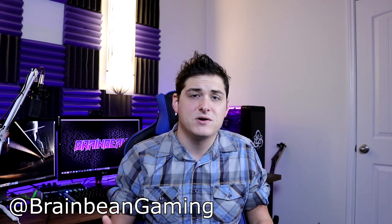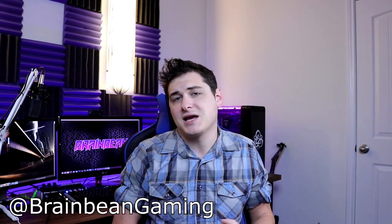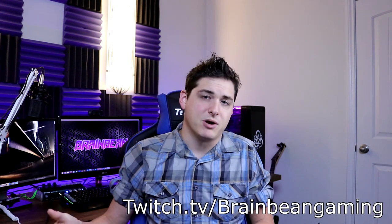That's it for the video, guys. Let me know in the comment section below what you thought about this keyboard, and feel free to give me suggestions for what you want to see me review next. Give the video a like if you enjoyed it, and click subscribe if you want to see more content in the future. You can also follow me on Twitter at BrainBeamGaming, and catch my live stream at twitch.tv/BrainBeamGaming. Thanks so much for watching — I'll see you guys in the next one.